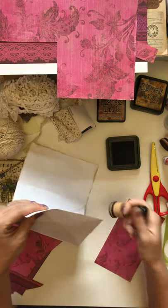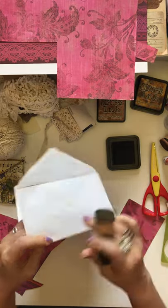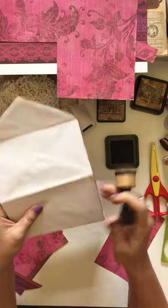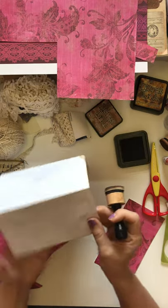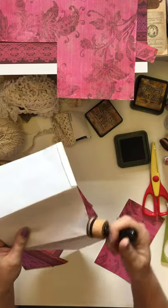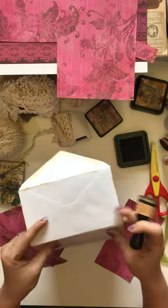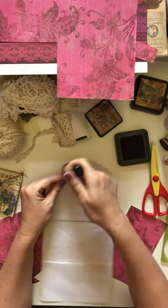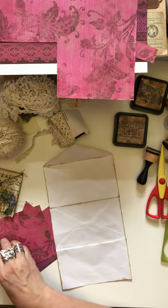With junk journaling, you're always inking — if you like that style. I was debating whether to do a pinkish or purplish color, but I stuck with Brushed Corduroy distress ink, which seems to go with everything. There are some browns in this paper and it all kind of goes together. I'll go back and ink more as I go to see what else shows. So ink up your envelopes first, then cut out your pieces — I already pre-cut a lot of these so you don't have to watch me cut everything.